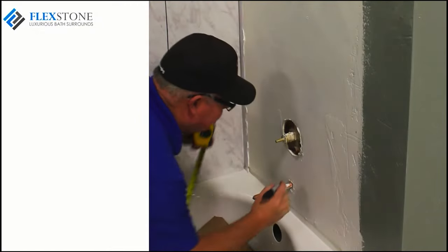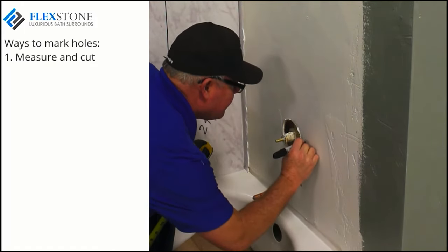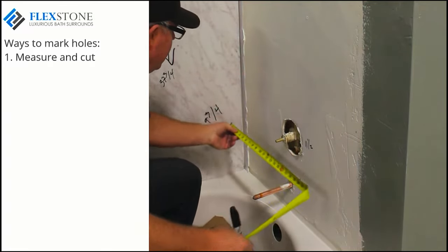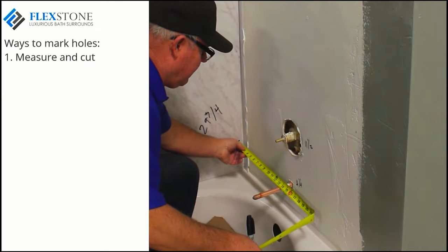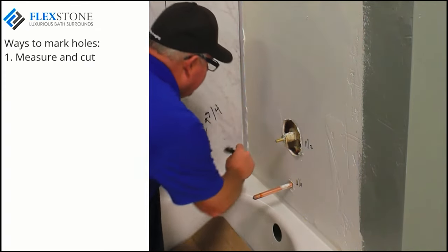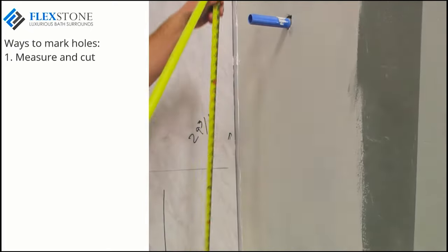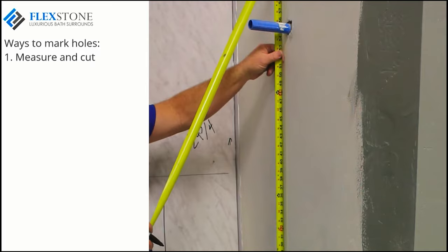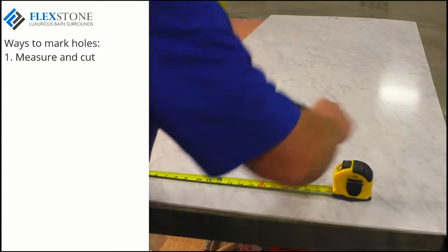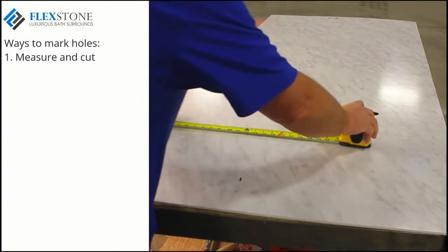A great way to find the center points of each of the holes to be cut is to measure the location of your holes. You will need both vertical and horizontal measurements for each pipe and valve. The vertical measurements are from the tub to the center of the pipe or valve. The horizontal measurements are from the back wall to the center of each pipe. If your surround has a shower head, measure and mark in the same way. Transfer these measurements to the actual panel and you are now ready to cut holes.